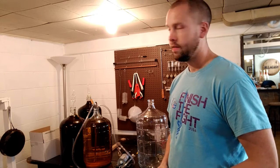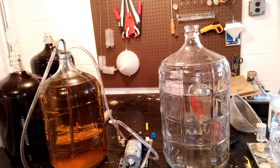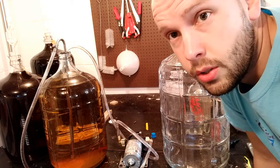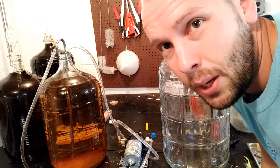I'll just kind of show you how quick and easy this thing can transfer wine. I've got some banana wine here on the left, and this wine is a little bit stronger than I wanted it to be, so what I'm going to do is blend in some banana juice that I made pretty recently. I've done some test blends and everything looks great. This pump is self-priming, so all you really need to do is just plug it in once you've got it sanitized and hooked up, and of course make sure your hose is where it needs to be so you don't make a mess.